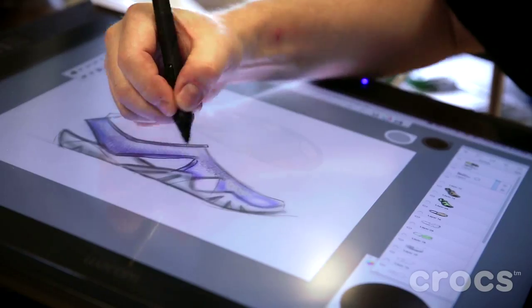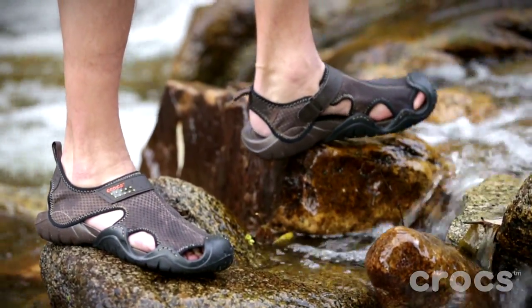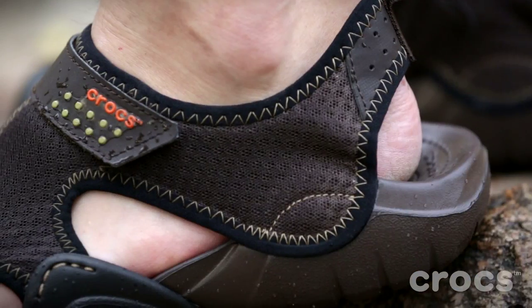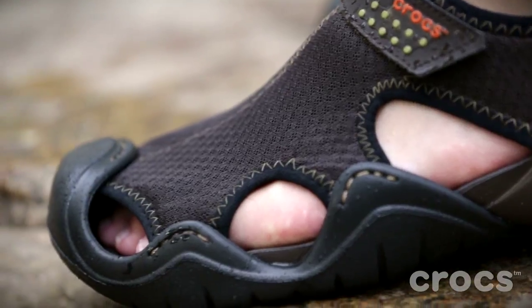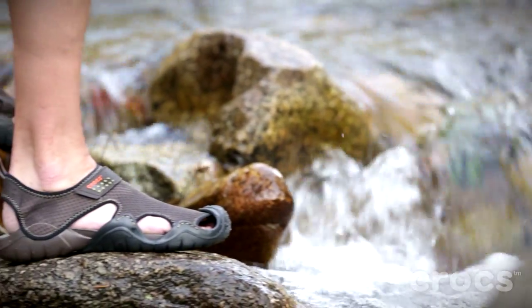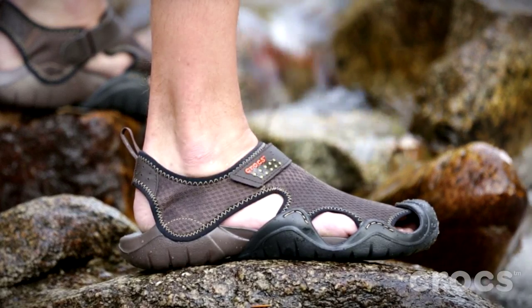Some of the features built into the Swiftwater: one is the air mesh. It's great because it doesn't hold water — air goes through it, which allows your foot to dry, it allows it to stay lightweight, it doesn't get heavy and bogged down. And then on the sides, you have a small lug pattern, so as you sink into the sand and soft material, it'll pull you along.